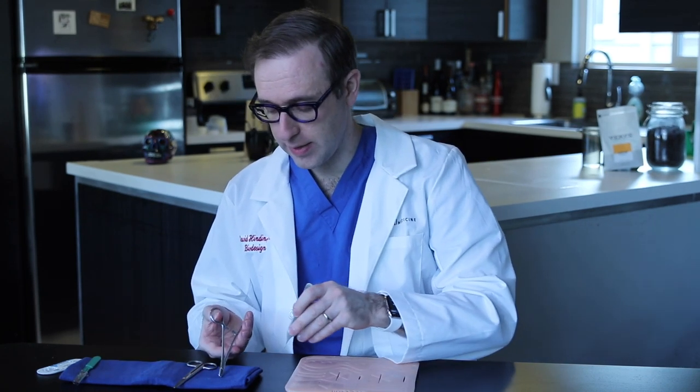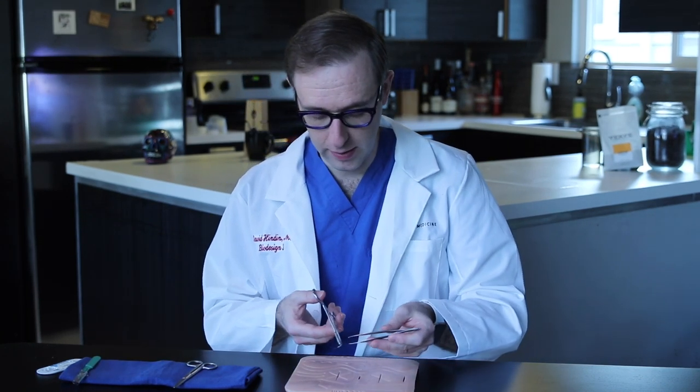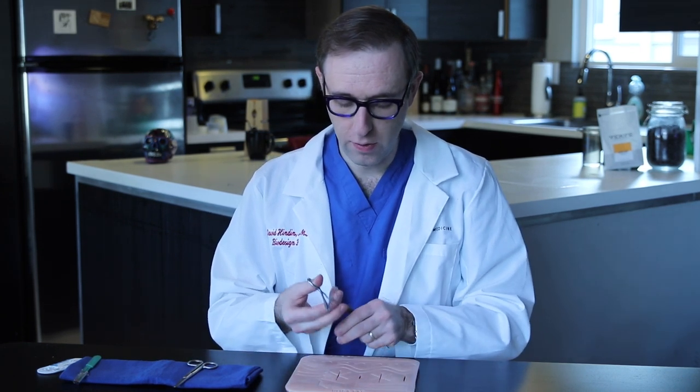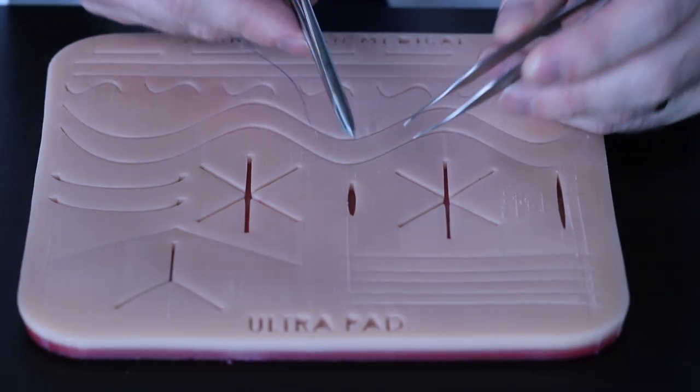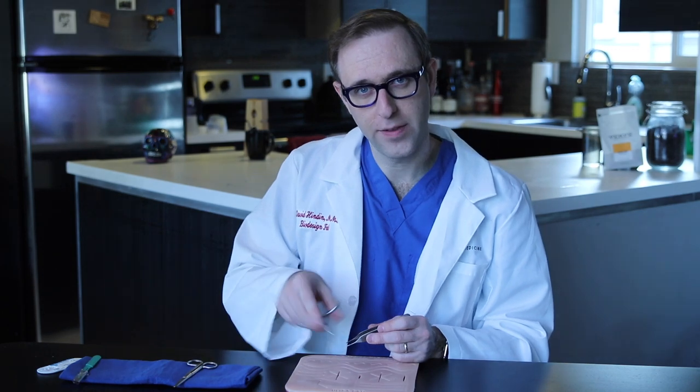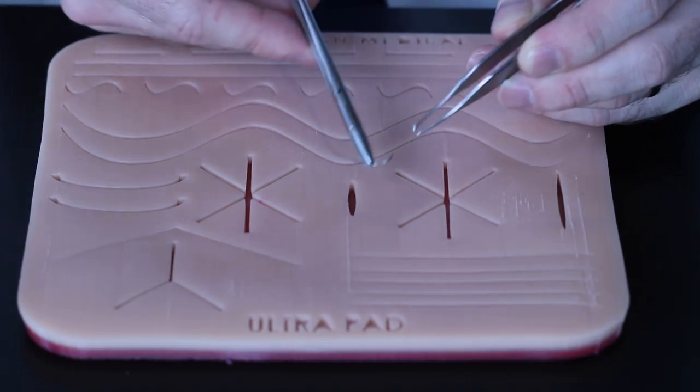The first thing to keep in mind is the proper way to pick up the needle with the needle driver. You want to always be grabbing this about two-thirds of the way back on the needle and at about a 15-degree angle. Here you can see that 15-degree angle right there. It's important because if you grab too far back on the needle, you have too much wrist movement to carry out to pass the needle through the tissue. But if you grab the needle too far toward the tip, you can't get the whole needle through without letting go and re-grabbing, and that's not very efficient. So this is the best place to grab it.